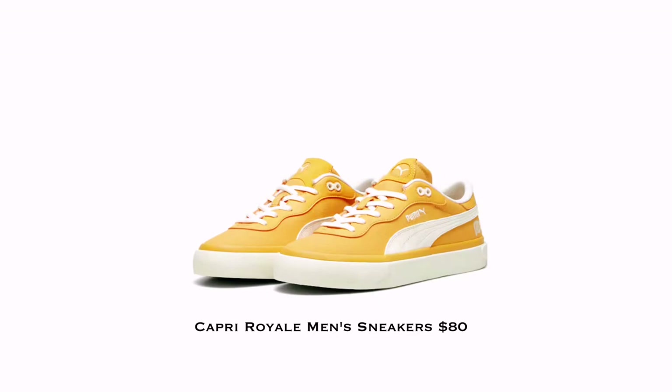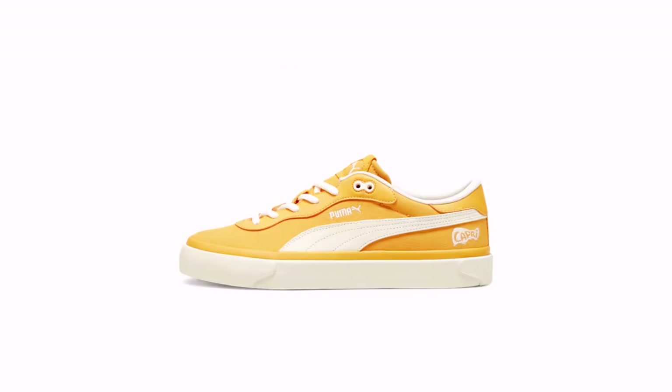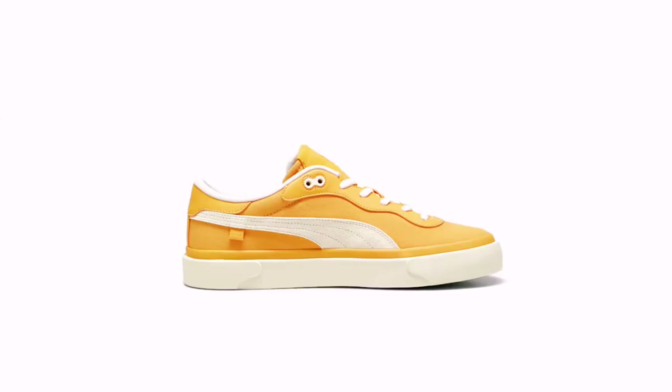Puma sneakers under $100 — Puma just released their Capri Royal Men's Sneakers, and this is just for $80. Let me tell you about the sneakers.